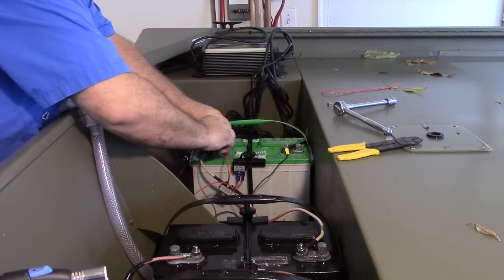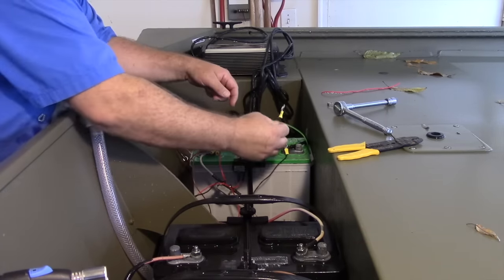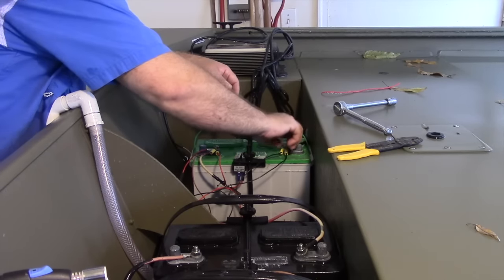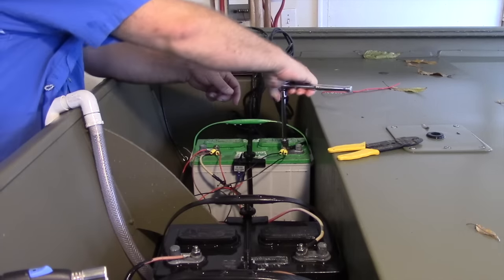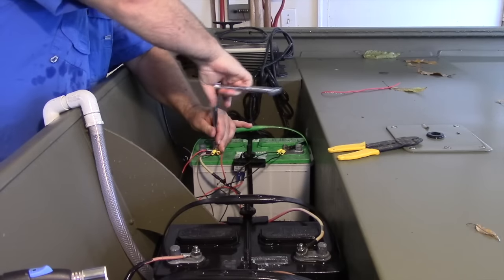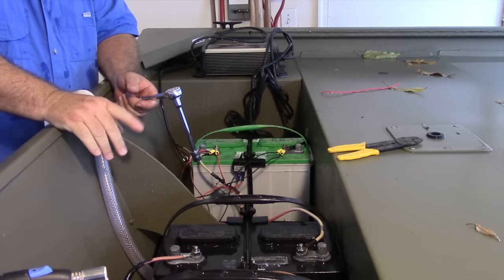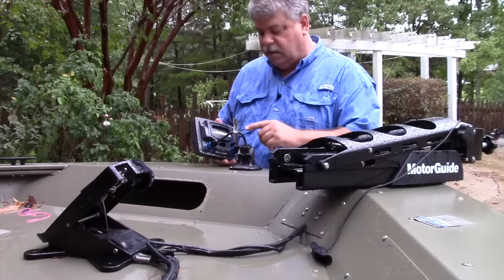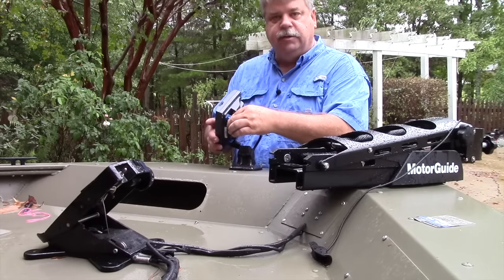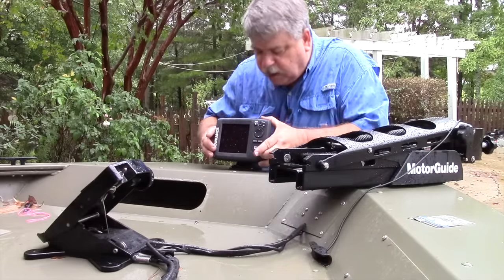Hot wire goes on our battery terminal, and then we've got our ground wire already wired up — put it on as well. Now we're wired and ready to go. We should be able to just plug the unit in up front and it should power on and work. Now that all the wiring's done, I'm going to plug the wires in the back. They're male and female, so you can't get them swapped. Very easy to do — they're watertight connections, just make sure you get them screwed in good and tight. Then slide it on the quick connector, hit the power, and we should be up and running.